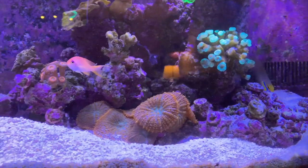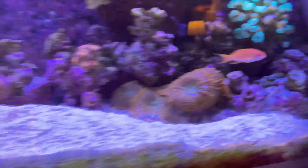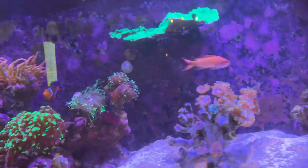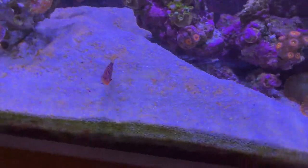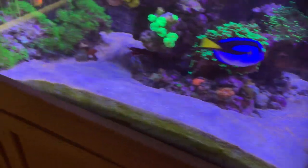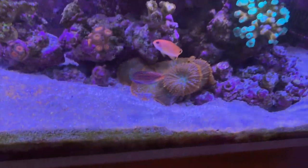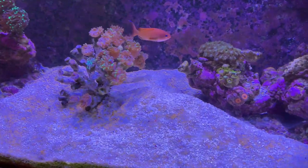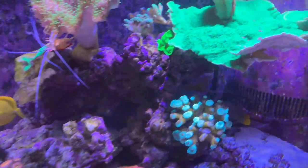The one thing that's a downside to this goby is he really does a lot of excavating. As you can see, every time I do a water change I'll get my python in there, siphon, and kind of move the sand back so that it's more flat and uniform. But it doesn't take long for him to pretty much destroy everything and make all these hills and do his own excavating.